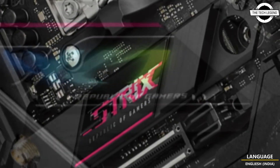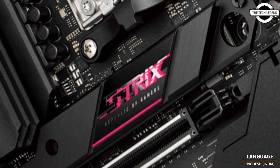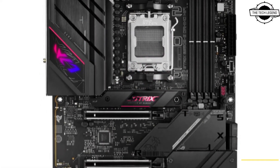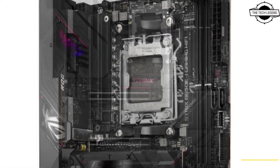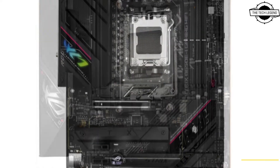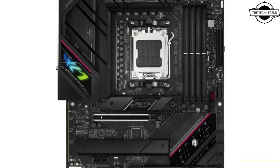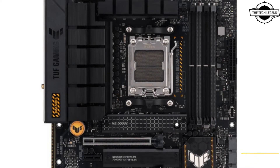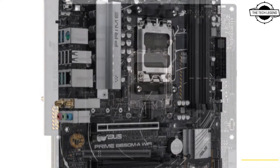The latest X670 motherboard platform introduces a wealth of cutting-edge features to accompany AMD's latest 7-series CPUs, headlined by PCIe 5.0 connectivity and across-the-board DDR5 support. X670 motherboards cater to enthusiasts ready to extract every ounce of performance out of their new AMD processor.